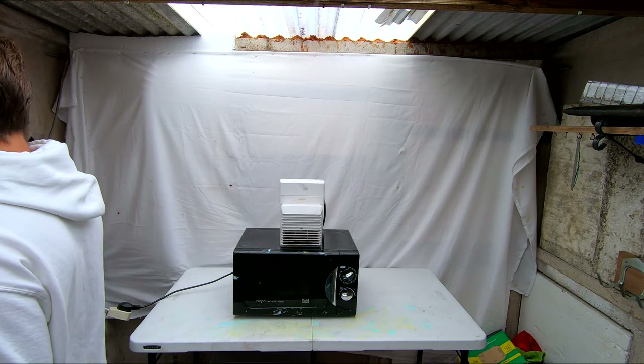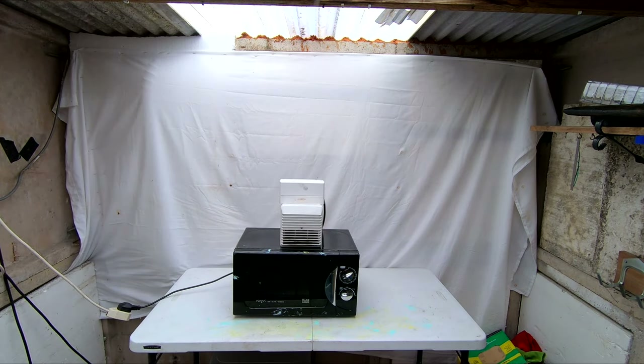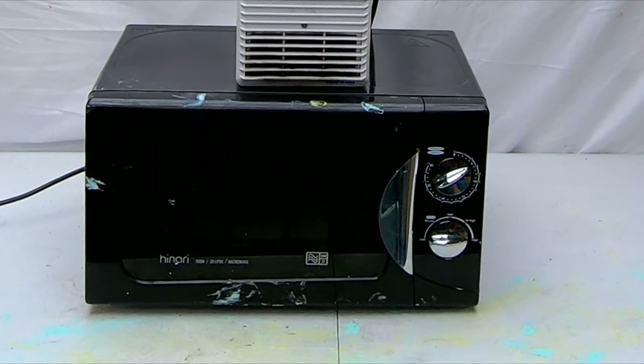I'll set it to five minutes, go outside, turn it on with the switch, and we'll come back once it's finished to see what's happened. See you in five minutes. Three, two, one.